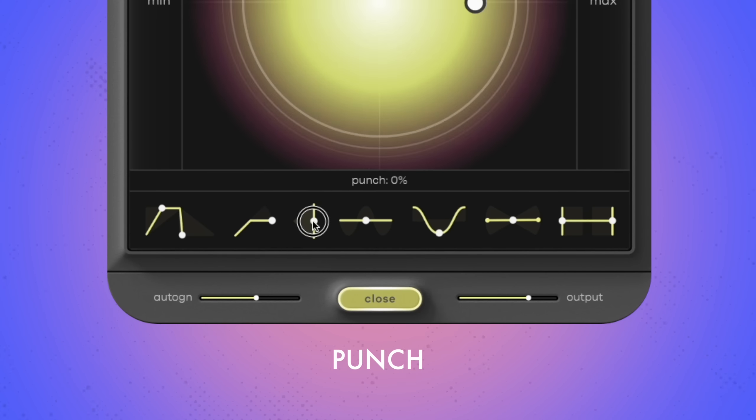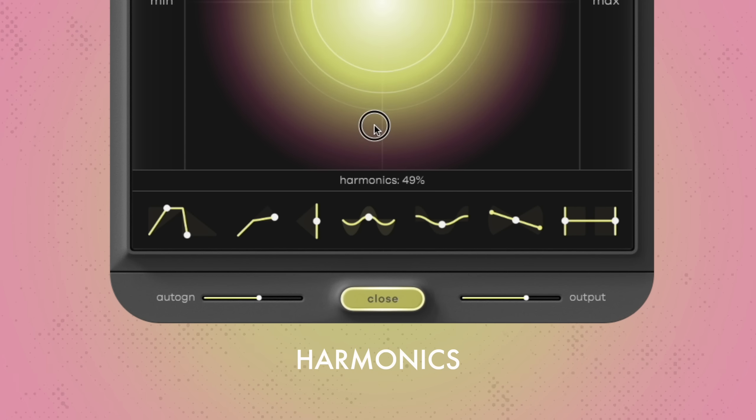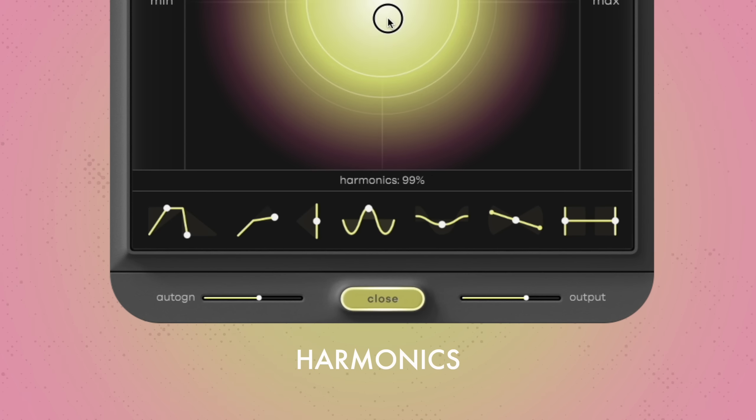Punch emphasizes the transients. This parameter is useful to give percussive material even more impact. Harmonix adds gain reduction-controlled saturation to the sound — the more your sound is compressed, the stronger it will be saturated, adding more tone and character. Shape is an EQ that emphasizes both low and high frequencies. As in classic New York or Motown compression, the smiley curve EQ adds to the hi-fi sound aesthetic. Just turn it up to set the intensity of the effect.